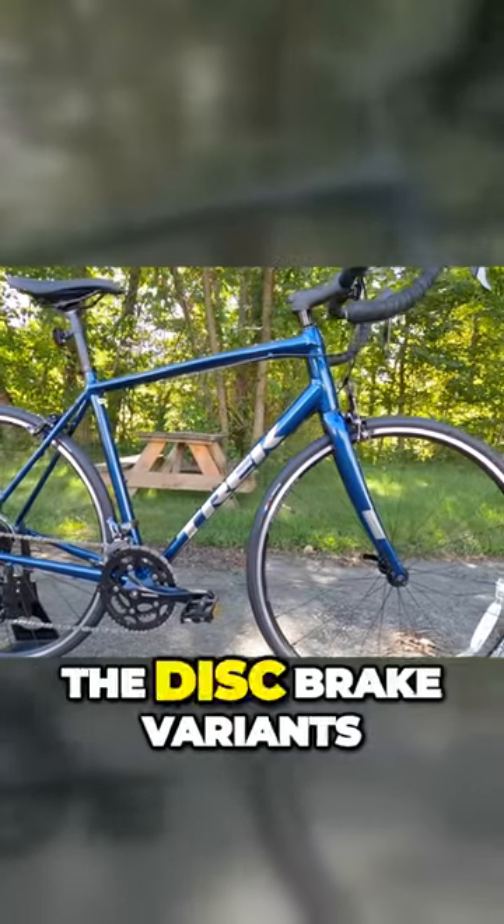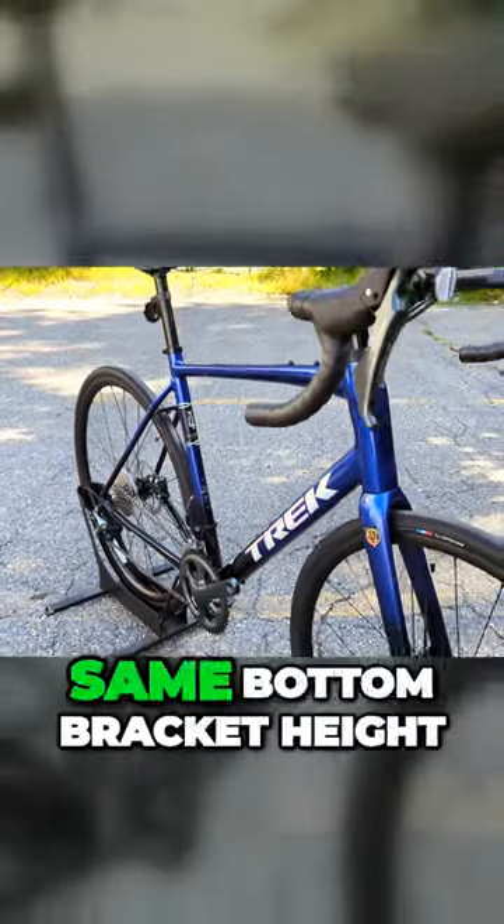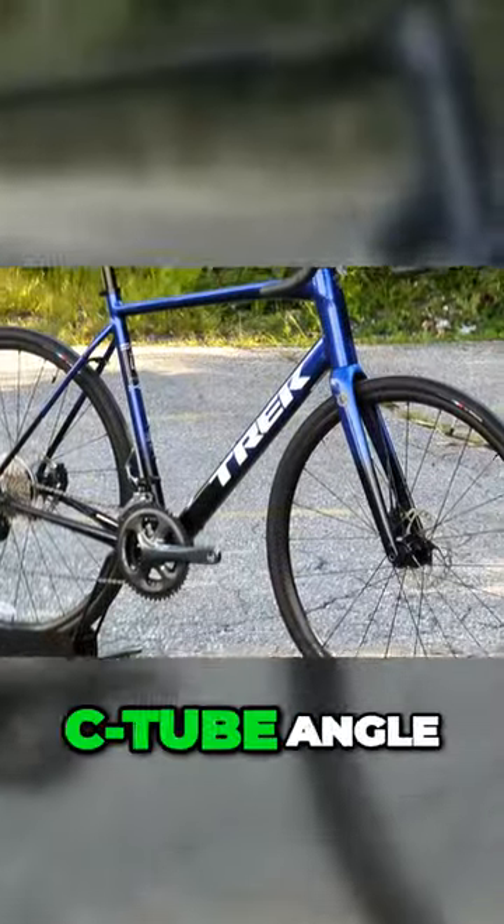The disc brake variants of the Domani are all identical geometry — same exact reach, same exact stack, same bottom bracket height, and head tube angle.